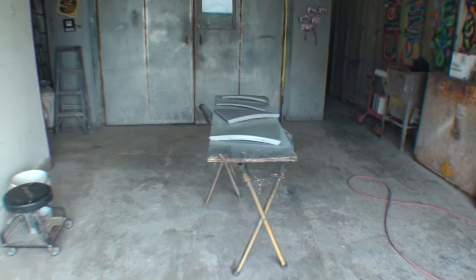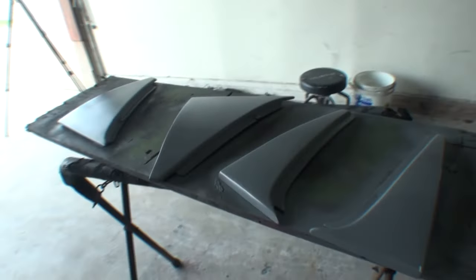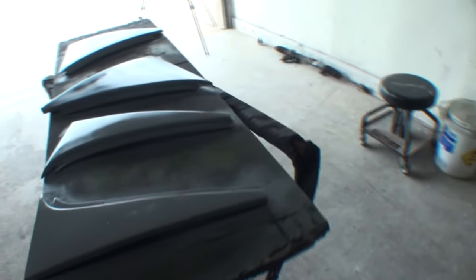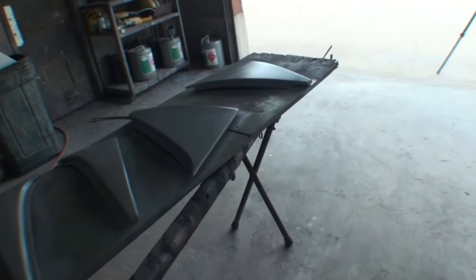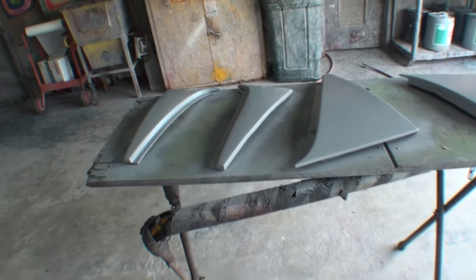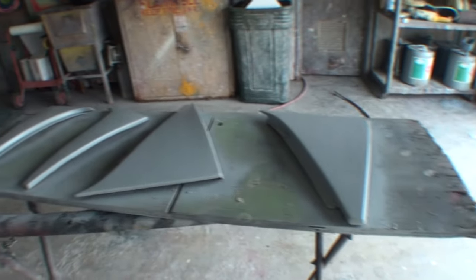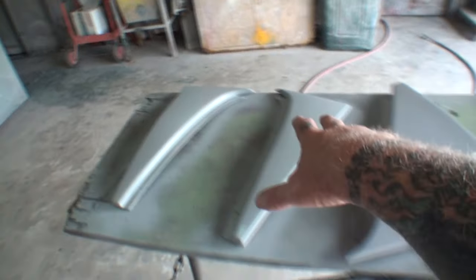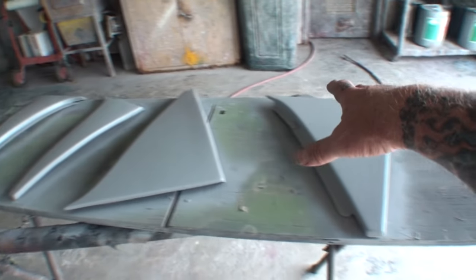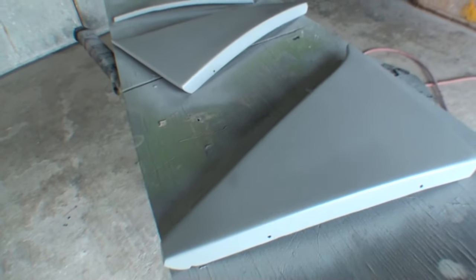Minnie the body shop girl went ahead and fixed all the imperfections. I sprayed two final coats of primer on our fiberglass pieces. Once again, I want to remind everybody — these are very old pieces, about 43 years old. They've been out in the weather sitting in the junkyard for the last 30 years. One was busted and cracked — you saw how I fixed that, and the gel coat was missing on a lot of it. We went ahead and repaired them to like-new condition.